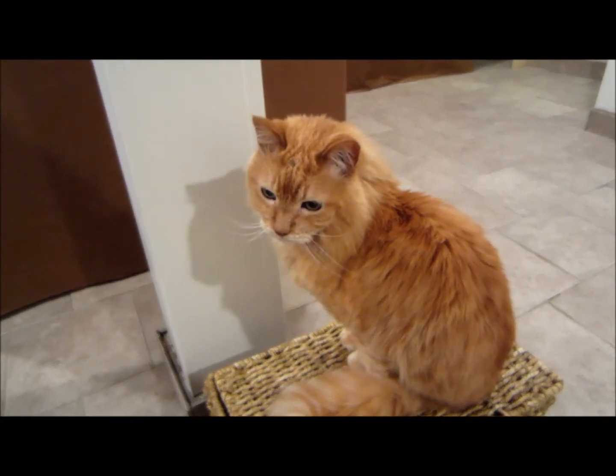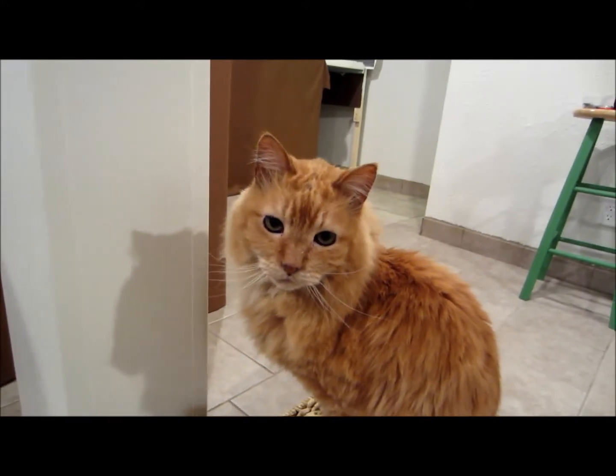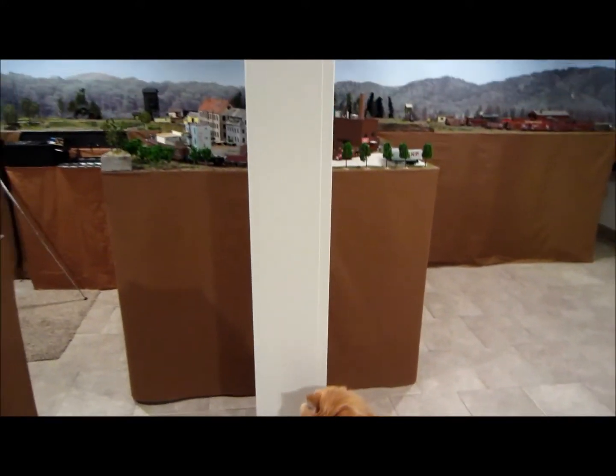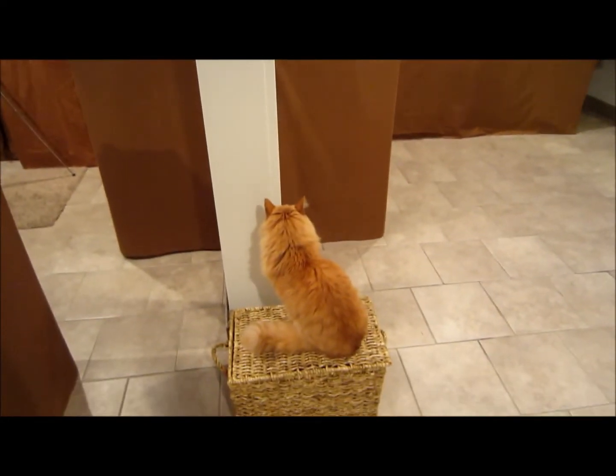Okay, here's the guy that runs the show around here — it's little Woody! Look at the camera, Woody. Here he is in the train room; we can see some of the layout. He's the king.